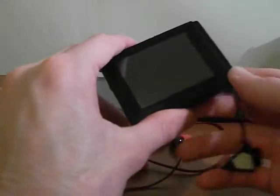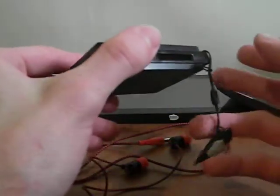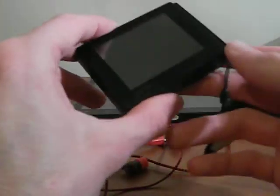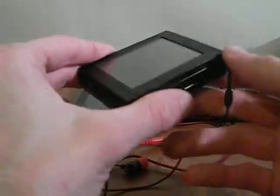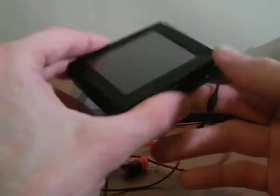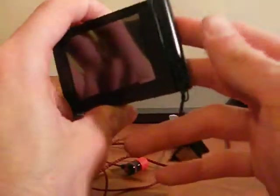Hey guys, what's up? This is Y from Art of Water Net. Here is my D2 Plus. The D2 Plus is an outstanding mini media player, or mini PMP — the M stands for mini — because I consider this a mini portable media player.